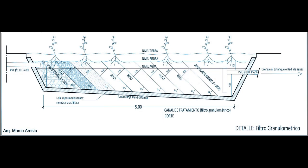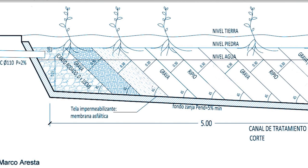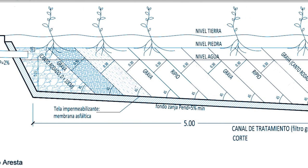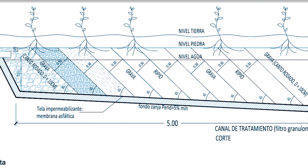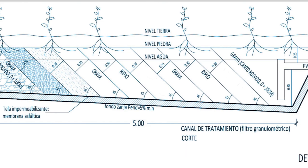Básicamente el biofiltro o filtro biológico se refiere a un gran lecho de piedras de diferente granulometría que actúa limpiando el agua de partículas, metales pesados y también retiene bacterias. En este diseño realizado por el arquitecto Marco Aresta, el principio se basa en un lecho aproximadamente de 5 metros de largo por un metro de ancho y un metro de profundidad.